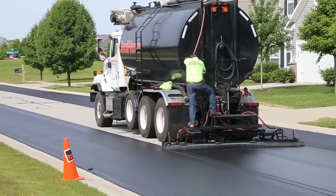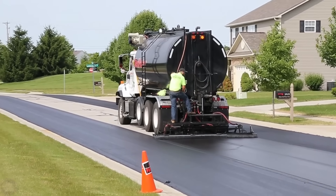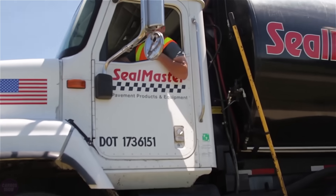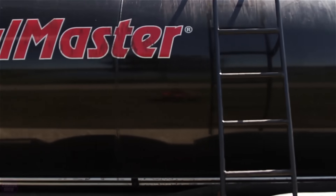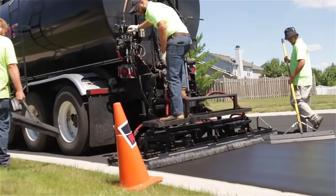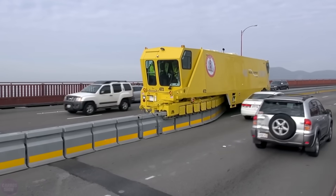A pavement preservation machine is used to apply the coating. A massive tank filled with liquid moves slowly along the road, distributing material evenly across the surface in a uniform layer. After such maintenance, the road can be reopened on the same day or the next day, depending on the weather conditions.